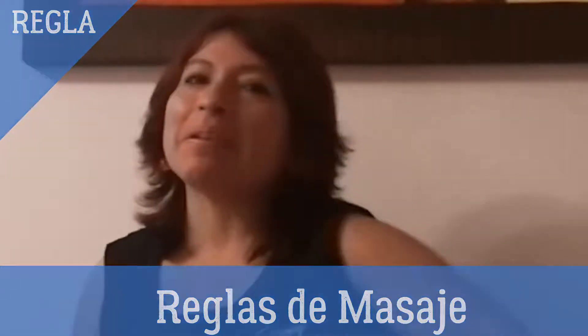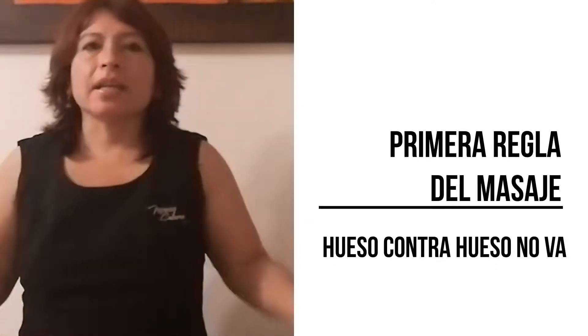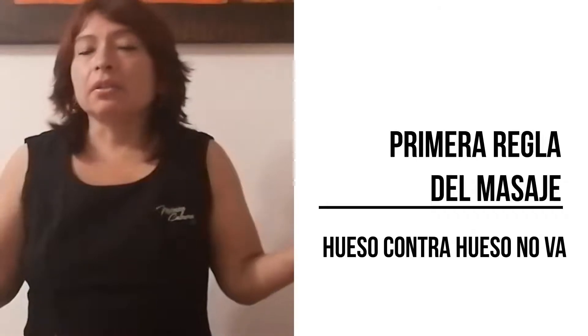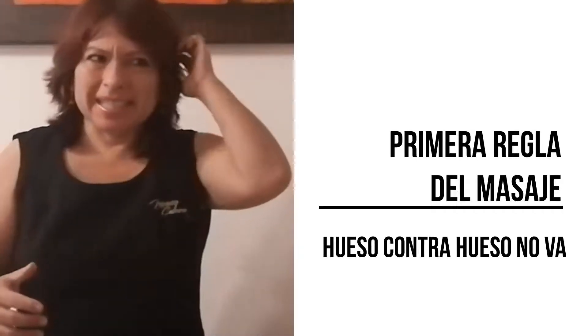Primera regla. La primera regla del masaje es la más básica de todas: hueso contra hueso no va. ¿Por qué es esta regla? ¿Qué significa esta regla?